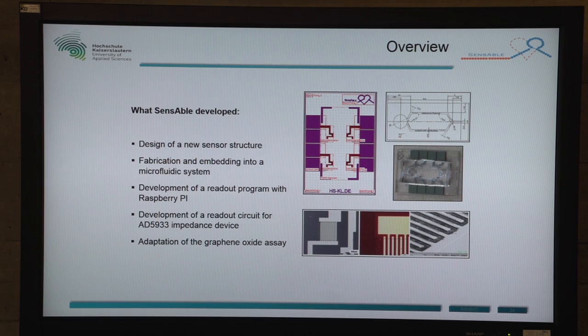What we did is we designed a new sensor structure, fabricated it, and embedded it into a microfluidic system. We developed a readout program with a Raspberry Pi and a readout circuit for the impedance measurement device, and we updated the graphene oxide assay.